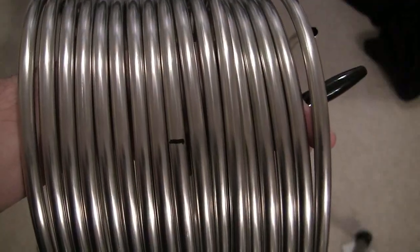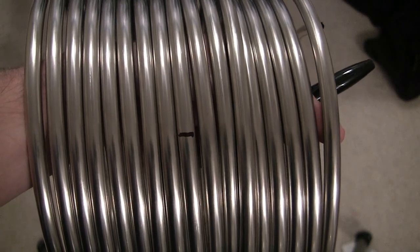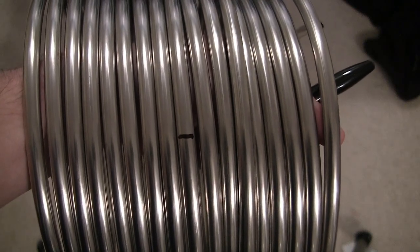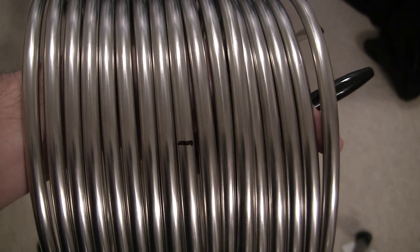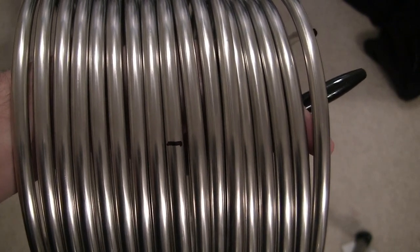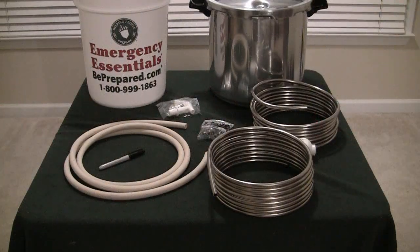Using the unscientific method of finding the center of the coil — just count up the number of lines, divide in half, move to the middle, and mark it with a sharpie. It doesn't necessarily need to be exact, just so you end up with half of one and half of the other. A Dremel cutting wheel makes short work of cutting the stainless steel coil in half.